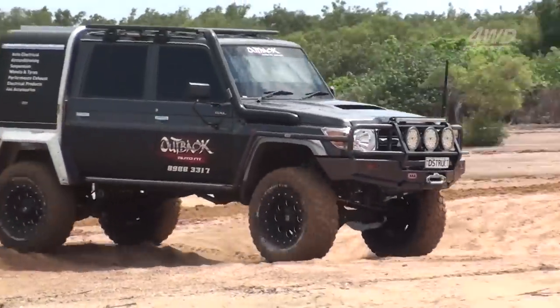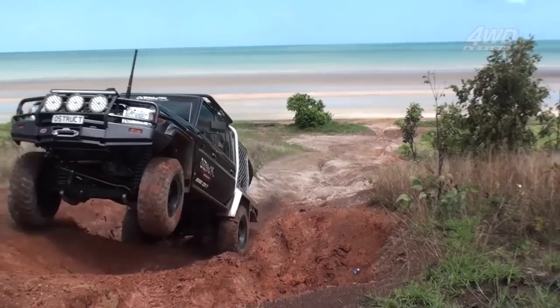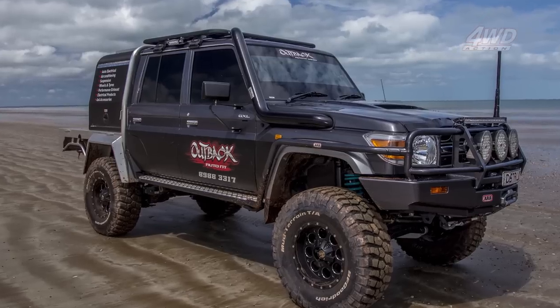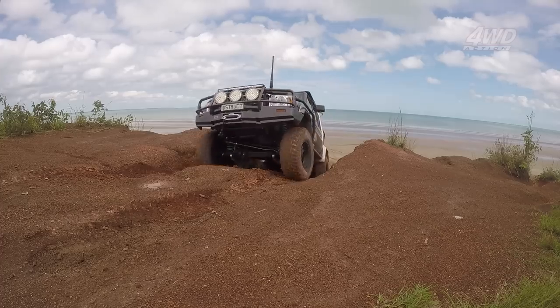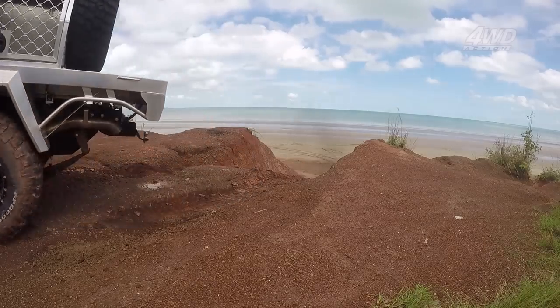The end result is an awesome-looking, lighter-than-steel tray that can still hold its own. Engine-wise, Joe has let that big V8 breathe with a three-and-a-half inch stainless desert exhaust, an Agritune computer and Torqit power module and pedal box — which means this thing sounds like the heavens opening up when Joe gets into it.